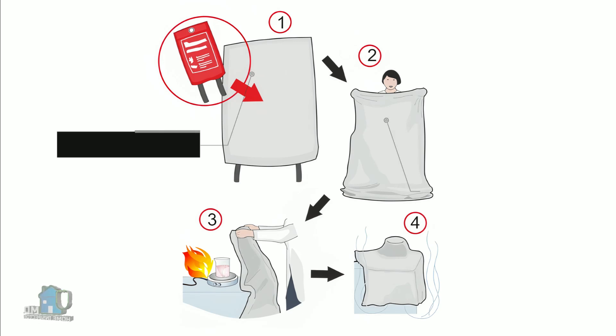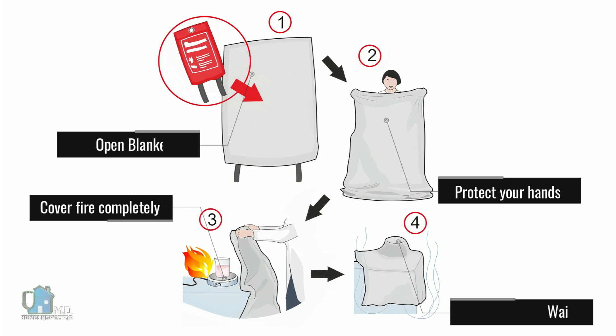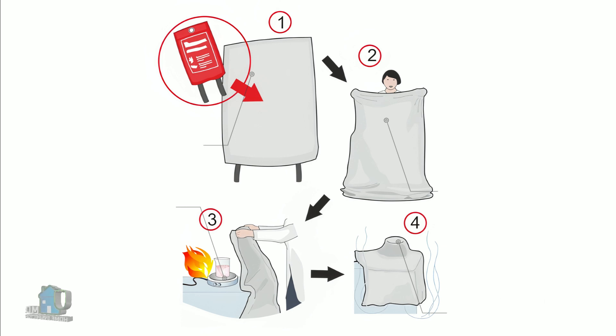You must leave the blanket on the fire. Make sure to turn off the source of heat if it's still on, and don't remove the blanket until it cools down.